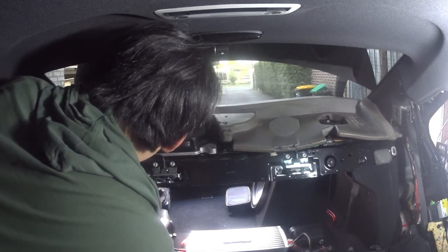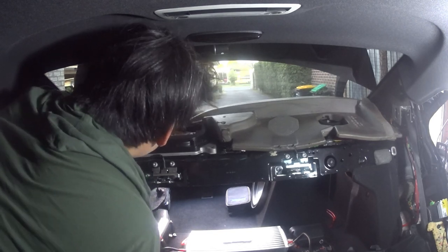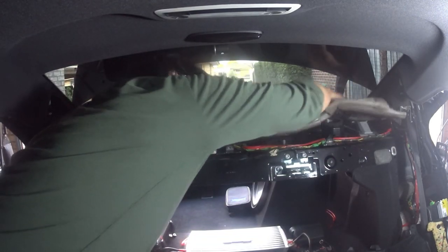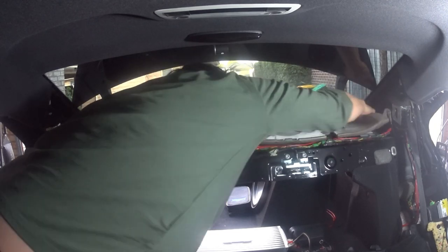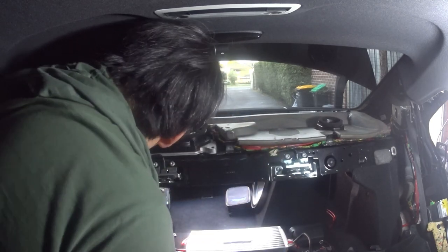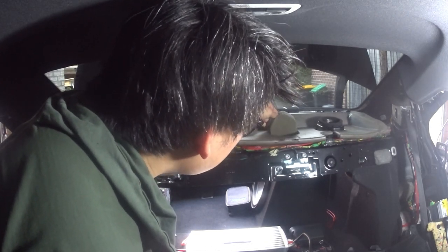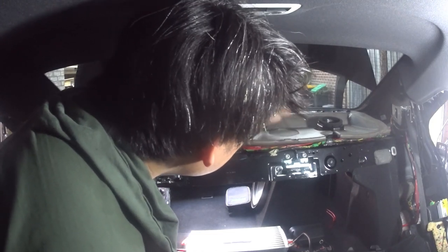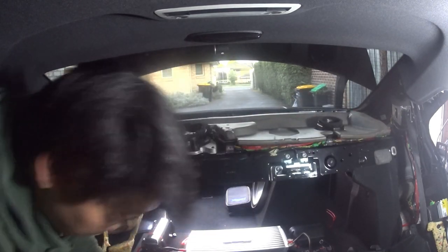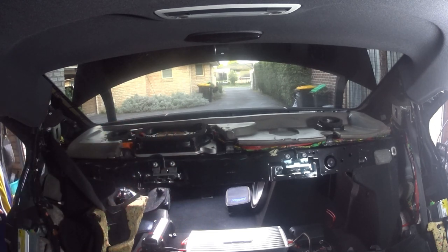To put the foam piece back in, it only goes in one way — just make sure you follow the big part for the big opening for the subwoofer. Sit it in and fiddle with it a bit, making sure you get it underneath this rear panel. Slide it in like that. Make sure it's all in and check that you still have this little foam piece inside, because it acts as a sound deadener — that's what the whole rear foam pad is for.